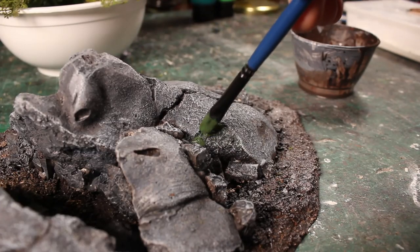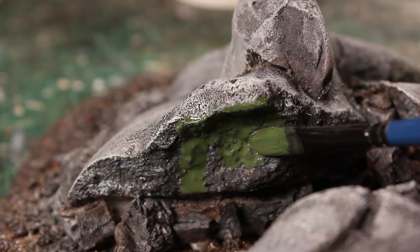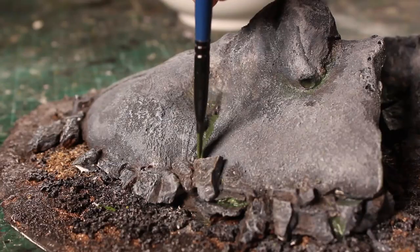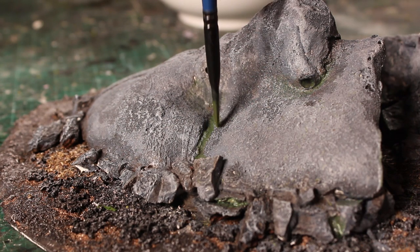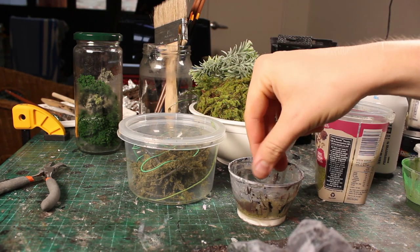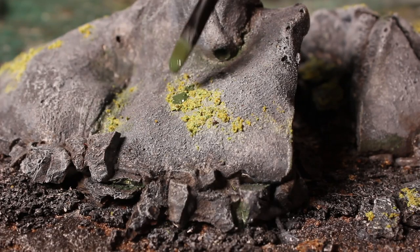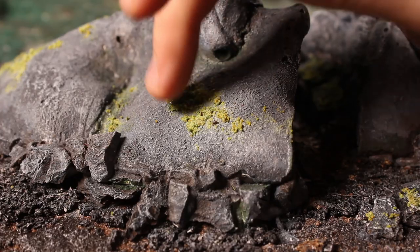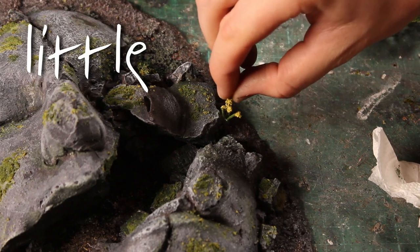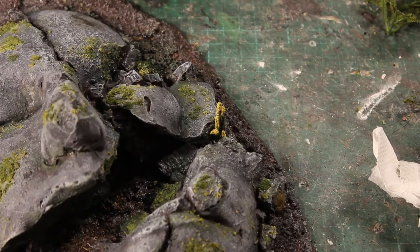The final touches were using the best green wash I have ever mixed up in my life. Like seriously, this shade of green is perfect and I'm so mad I'll never get it this right again. This helps me plan out where I would glue down the flock afterwards. A few grass tufts here and there, some little yellow flower reed-type plant thingies, and from there we're done.